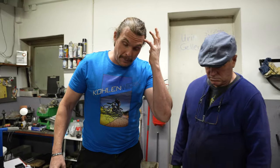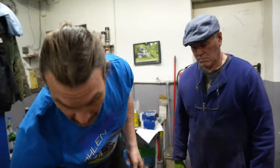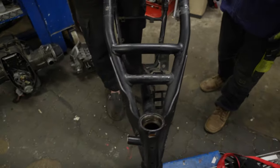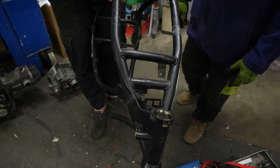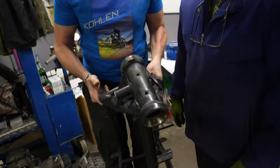Jetzt gehen wir mit dem Rahmen mal zur Richtbank und spannen den mal ein. Das müsste der Rahmen gewesen sein. Da sieht man auch die Verformung. Der Anschlag ist weggerissen – der ist aber auch nur mit zwei Pünktchen festgeschweißt. Gelenkanschlag.